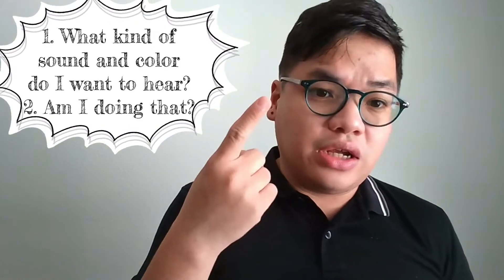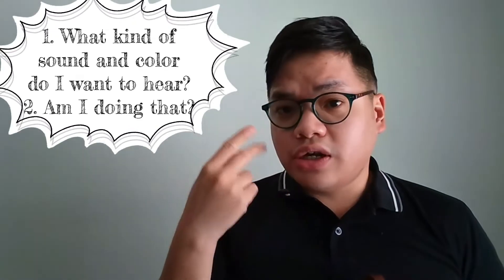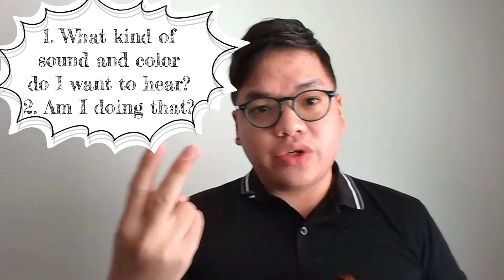So every time we practice, perform, or even just put the bow on the string, we need to think about two things. One, what kind of sound and color do I want to hear? Two, am I doing that?